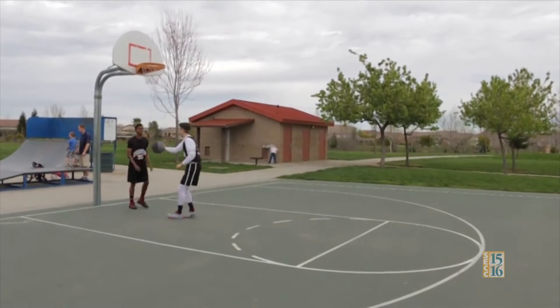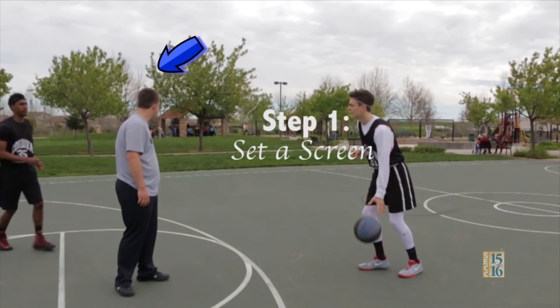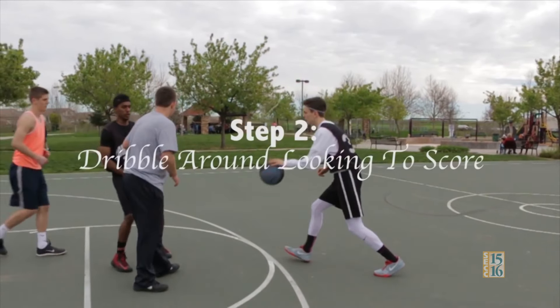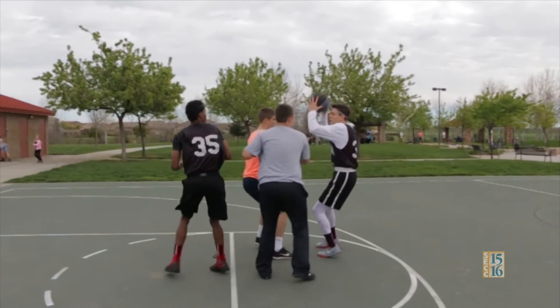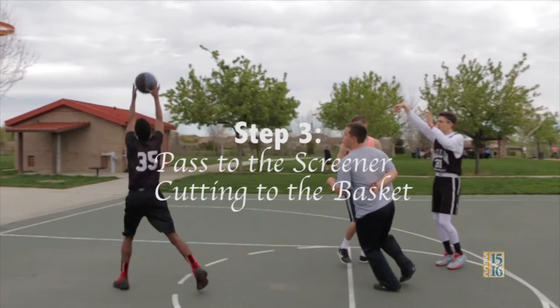So how do you do the pick and roll and what is it? Step one, the offensive player sets the screen for the other offensive player with the ball. Step two, the offensive player with the ball dribbles around looking to score. And step three, the dribbler passes down to the man cutting for a wide open layup and an easy two points.